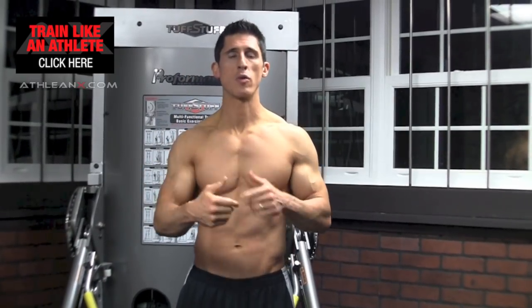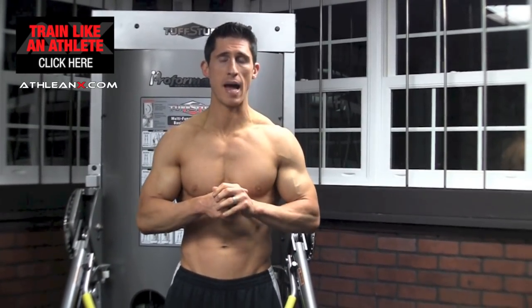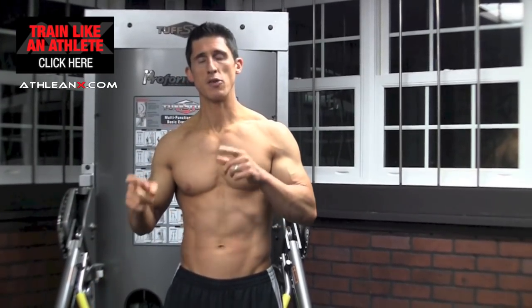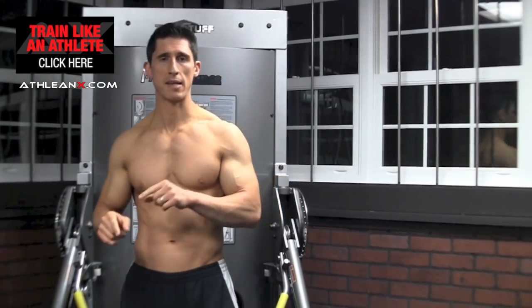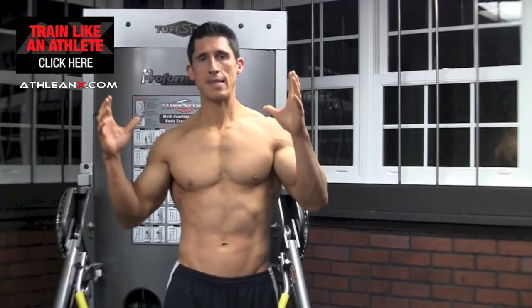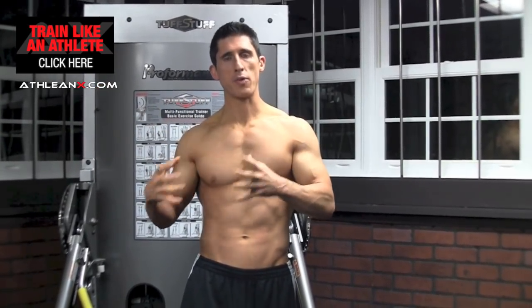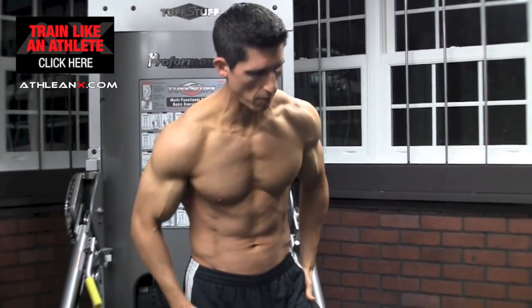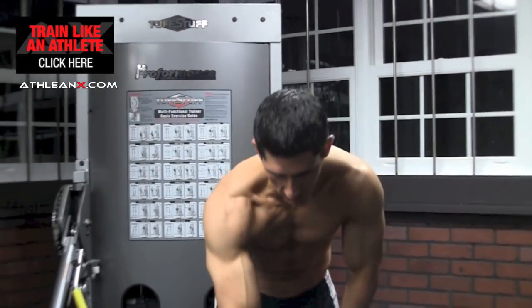To underscore that point, I'll take one single exercise and demonstrate how using those three different pieces of equipment can drastically change the impact that exercise has on your body. We'll do a kneeling overhead press — it gets a bit of stability going through the core, it's a good athletic movement, and we're going to get our shoulders working. We'll start with the barbell.